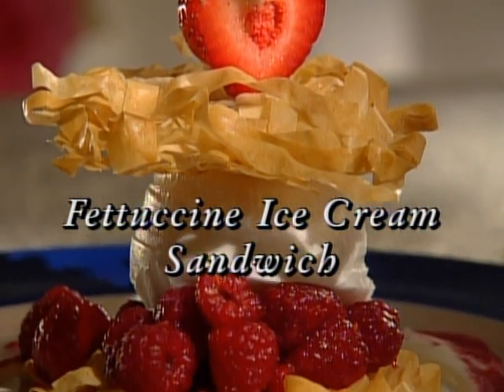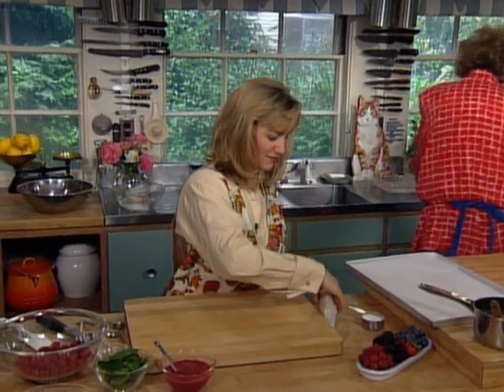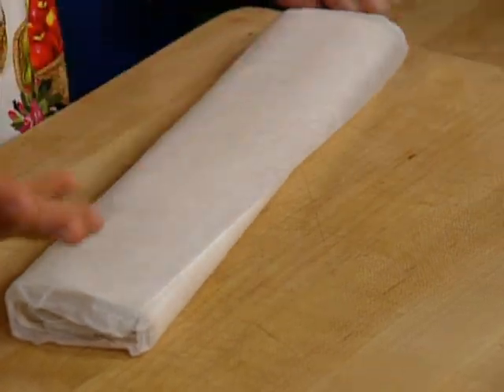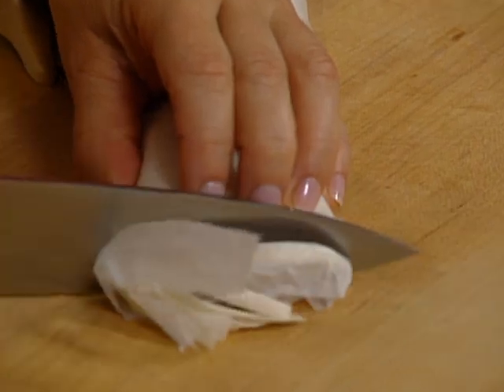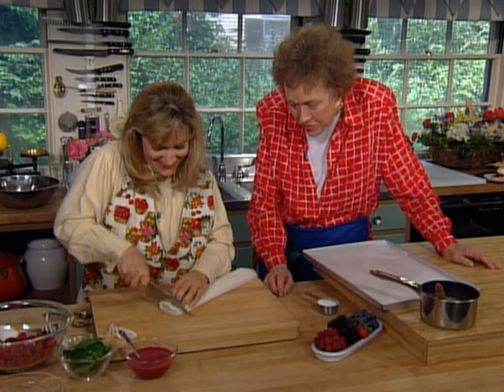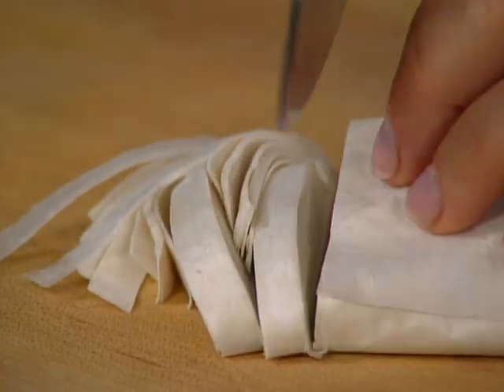This colorful dessert is known as a fettuccine ice cream sandwich, and our chef Gail Gand is going to show us exactly how to make it. I've got some phyllo left from the last dessert. With this one, you don't have to unroll it and do the towel and everything — you just leave it all rolled up right in its wax paper and cut slices a quarter-inch thick, just the size of fettuccine noodles.